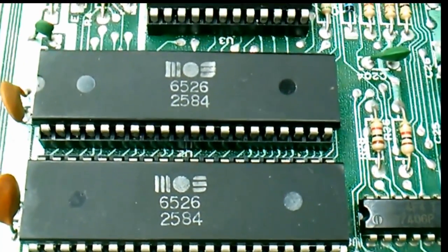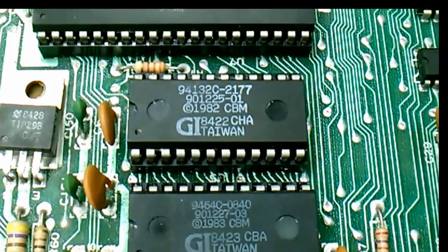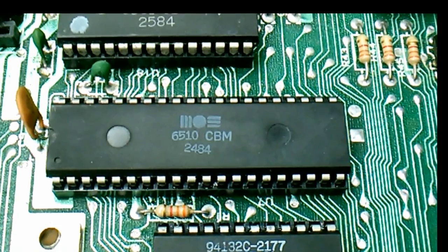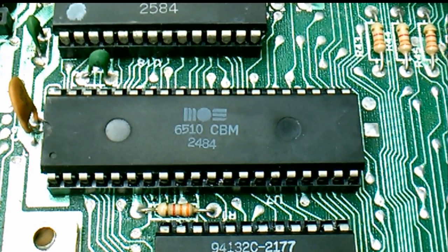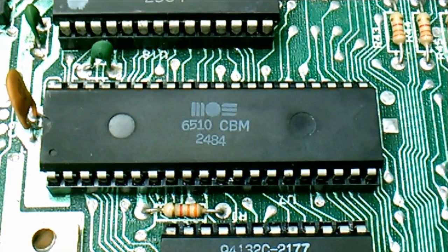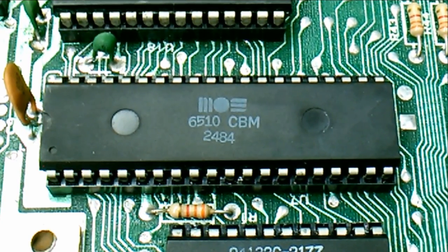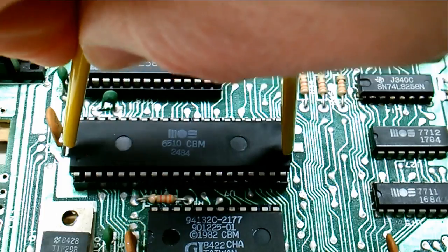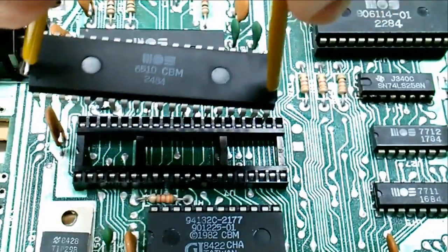I plugged in the Commodore dead test cartridge and something very interesting happened — absolutely nothing. In this case, absolutely nothing is a good thing, because the dead test cartridge requires the CPU to be fully functional in order to operate. It runs RAM tests during the first 20 seconds or so, and in the worst case will flash the screen indicating RAM errors. So in our case, this indicates the CPU was likely not functioning and unable to execute the code. I'm going to pull this CPU out, replace it with one from one of the other Commodore 64s I showed at the beginning, and if we're really lucky, it'll work.